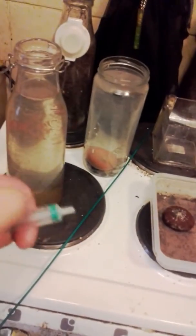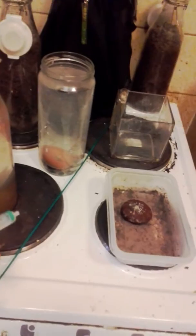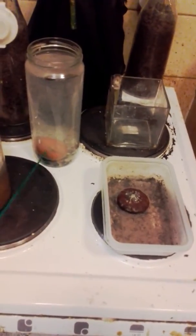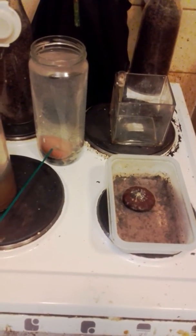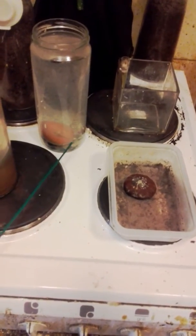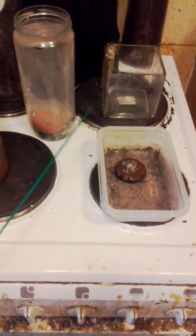Basically just do the old syringe job — just suck it up. I put a slight hole in the top, just enough to break through the shell. And then I injected it into the actual liquid, or it's embryonic fluid, and see what happens.